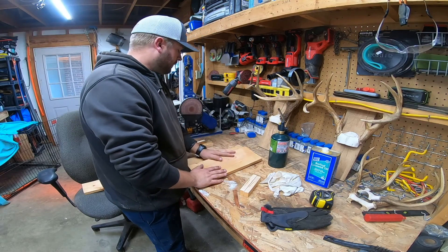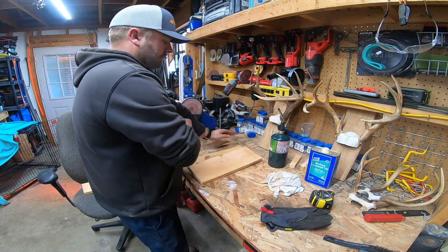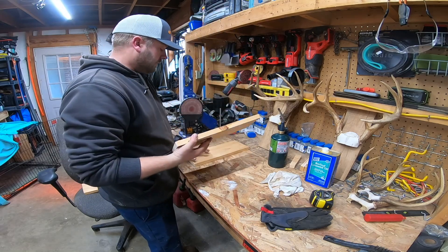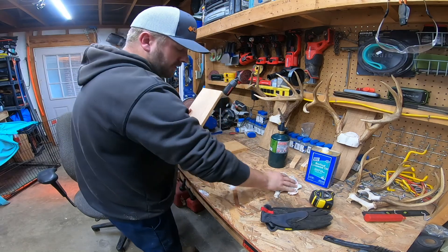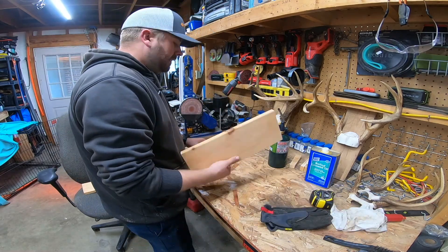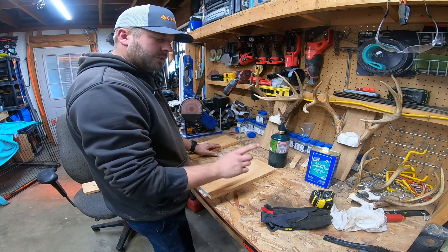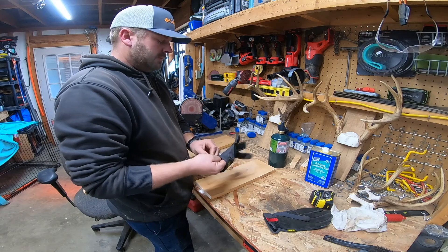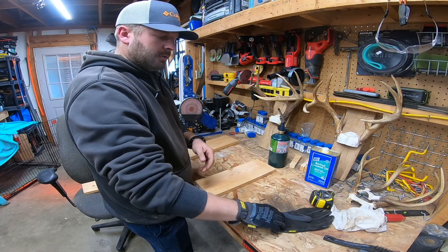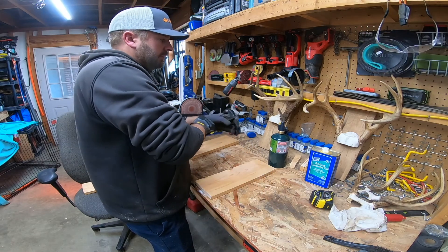That's how I used to mount on the plywood board. The young man that shot that buck — I showed him some different samples of what I've done and he said he wants a dark colored board. So step one of the process, we're going to put on our gloves because we're about to burn this board and I don't want to grab a hot board without gloves on.